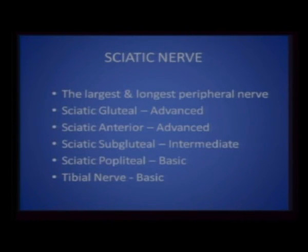The sciatic nerve is the largest and longest peripheral nerve in the body. Dr. Vincent Chan, a pioneer in ultrasound-guided nerve blocks from the University of Toronto, has classified ultrasound-guided blocks into advanced, intermediate, and basic. Sciatic gluteal and sciatic anterior are advanced blocks — definitely not for beginners. Sciatic subgluteal is an intermediate level block, sciatic popliteal is basic, and the tibial nerve at the ankle is again a basic block.